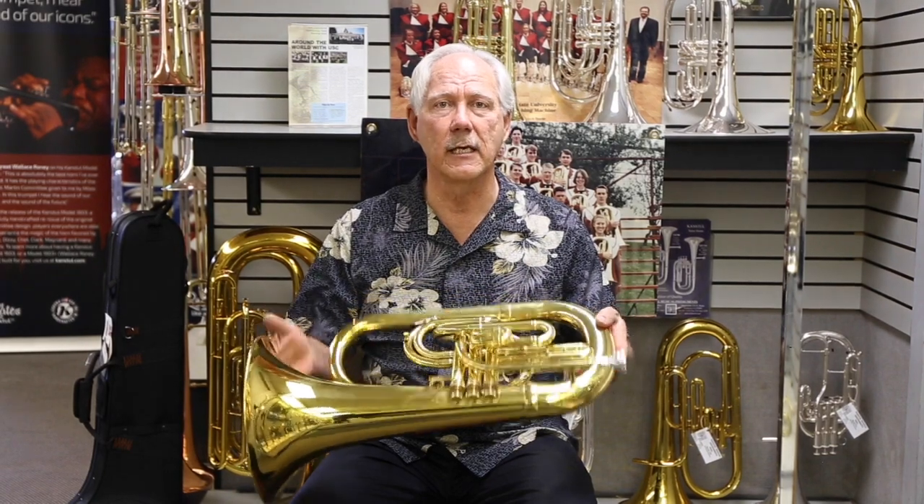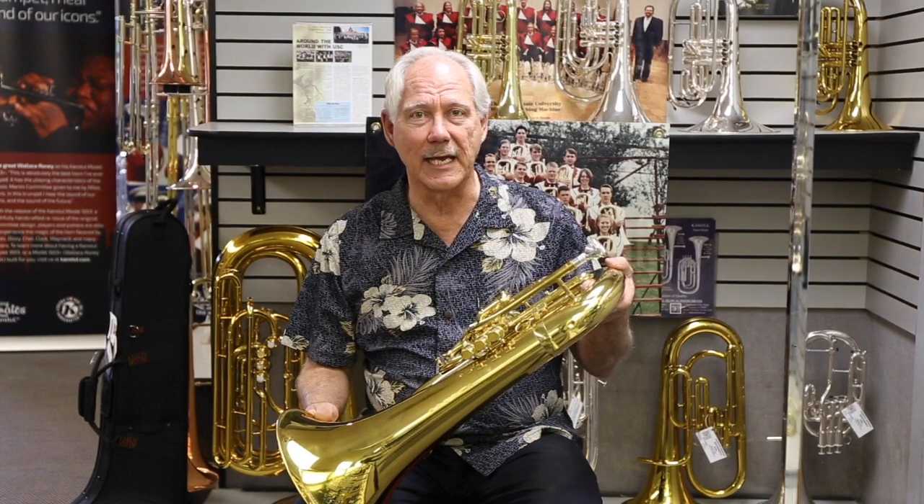So now we have marching brass, and some of the things we have in marching brass now are big instruments like this. This is basically a euphonium but it's designed for marching. It's interesting because the Texas Longhorn Band, that you can see behind me here, they've been playing these since 1995.